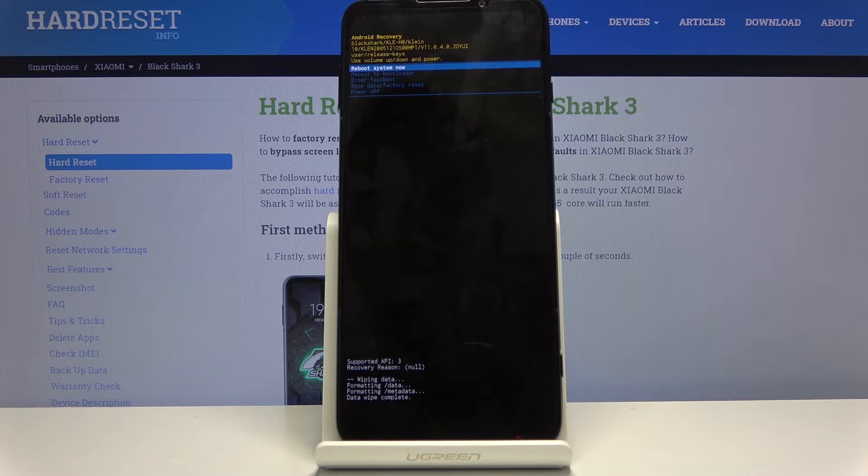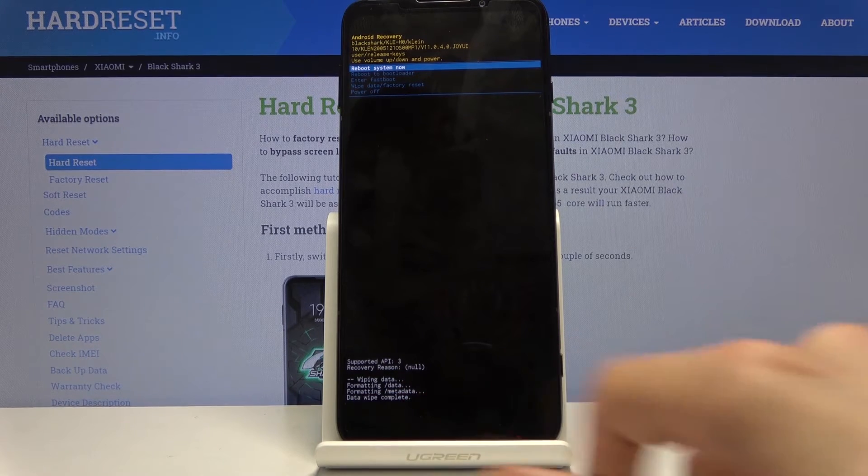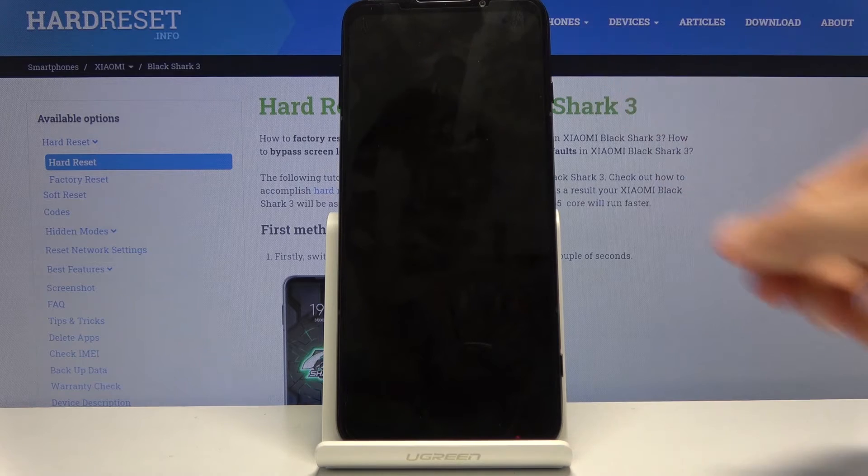It will begin the process and it's a fairly quick one — as you can see it's already done. Now press the power key once more to reboot system now.